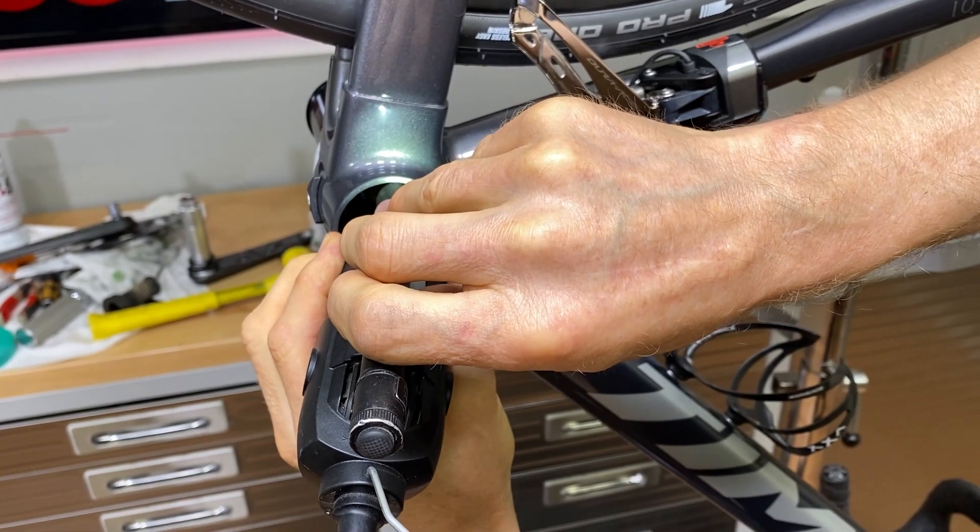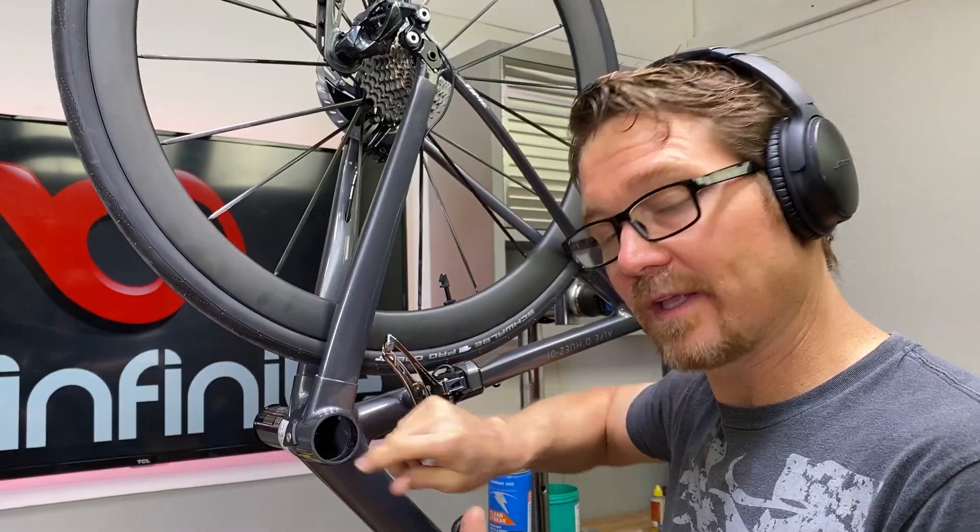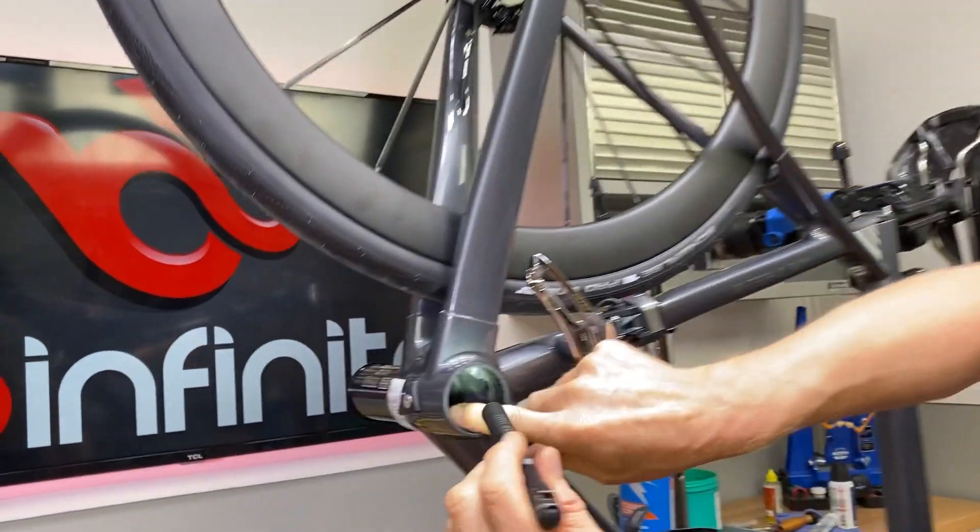I can't give you guys a really good look at what I'm doing, but this is basically like surgery in the dark. Let's see what kind of clearance we got here. I think we're good.